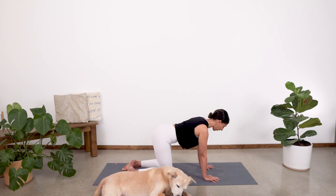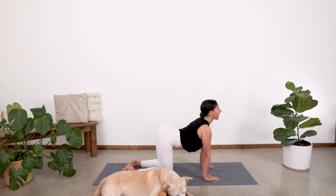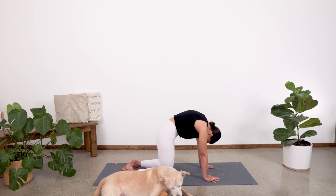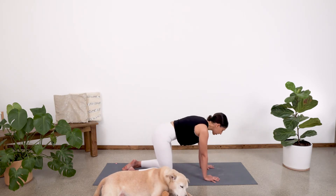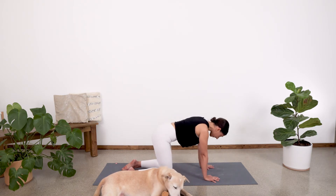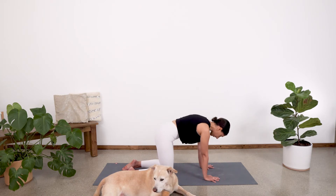Let's take a couple of rounds of cat and cow. Inhale, head and tailbone lifts. Exhale, round the spine, drop head and tailbone. Inhale, lift it up. Exhale, round the spine. Inhale, lift it up. Exhale and round.